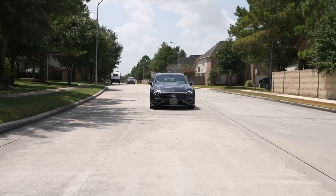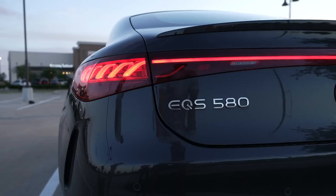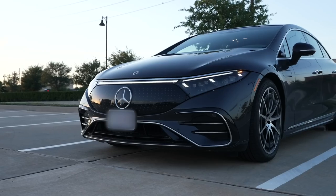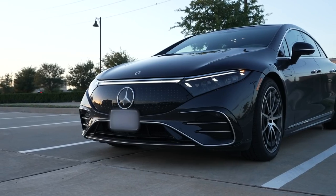Hey guys, Thunder E here and we are back with another automotive test drive. Today it is the Mercedes EQS 580. I want to give a big shout out to my boy Cory — I went to go check out his EQS 580 because Mercedes didn't send me one. This is a beautiful car.